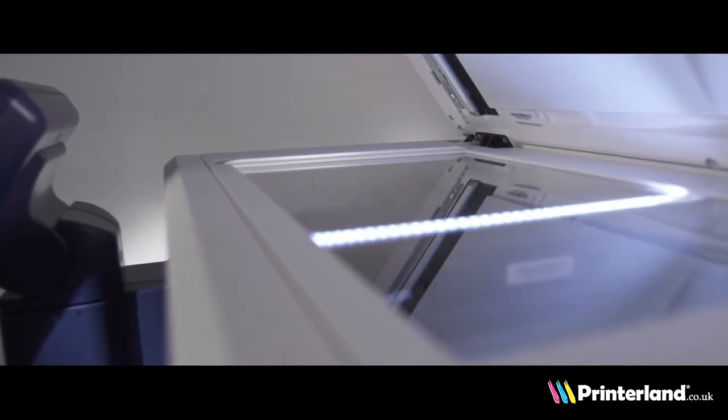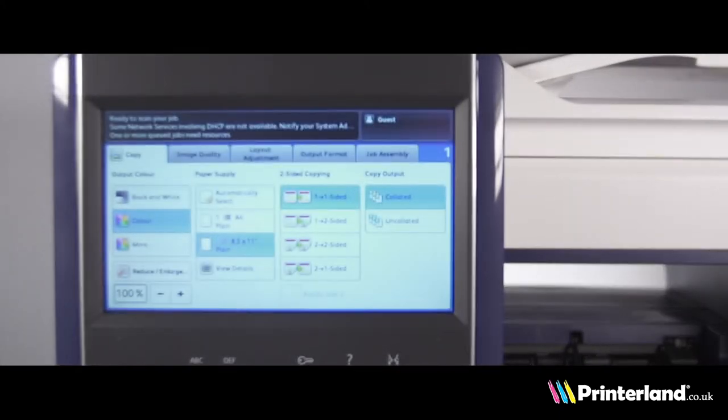This printer also allows users to print, copy, scan and fax all from one machine, and the huge colour touchscreen allows for easy operation of all of the printer's features.